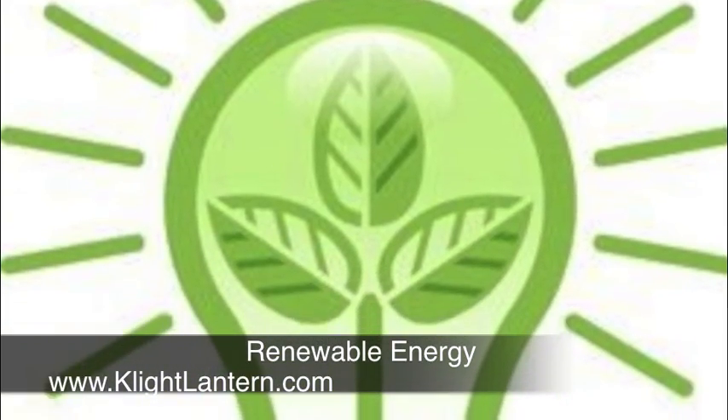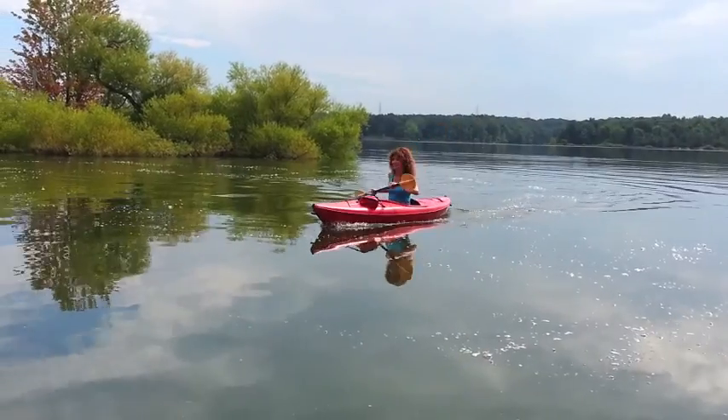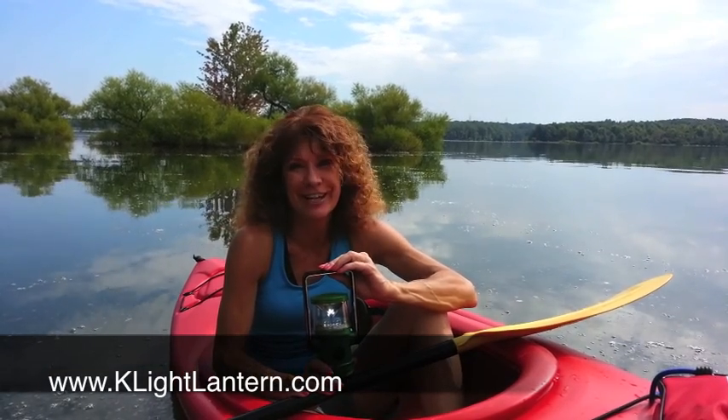Interested? Check out all your options on the K-Lite website. Find out how the K-Lite will cost you pennies or maybe even be free. If you're like me, you'll find yourself using your K-Lite in the woods, on the water, everywhere you go — because the K-Lite lantern really is the essential lantern for all your outdoor adventures.